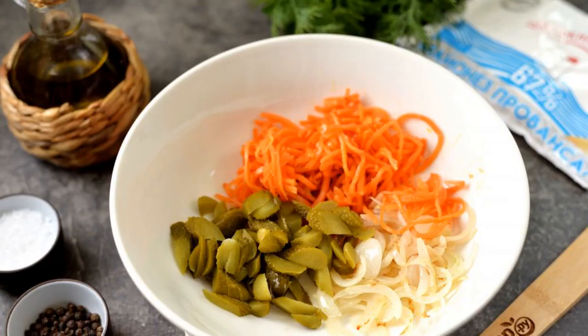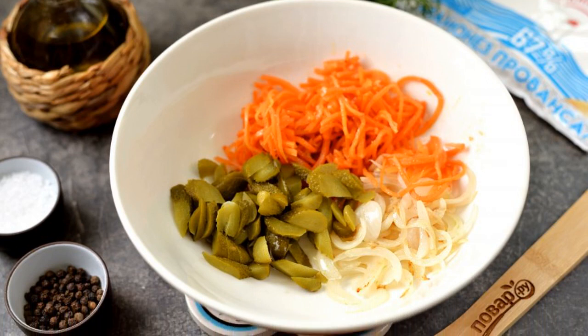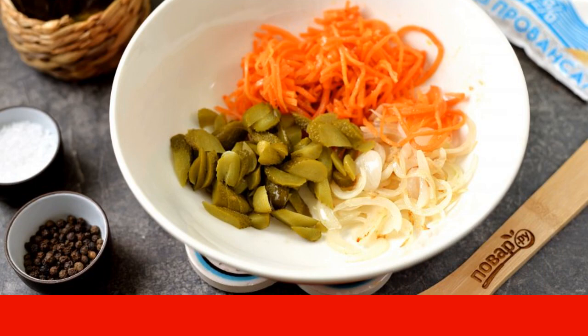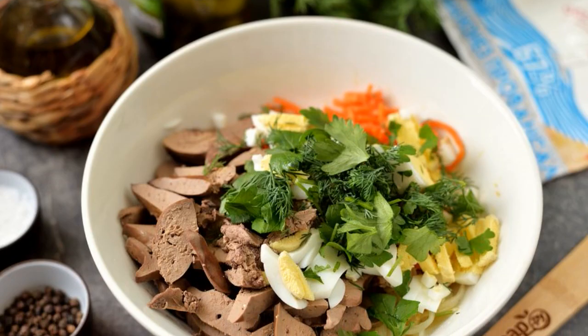Cut the cucumbers into thin slices. Lightly chop the carrots in Korean. Transfer to a deep bowl. Add the fried and cooled onion. The cooled liver is also cut into thin slices.